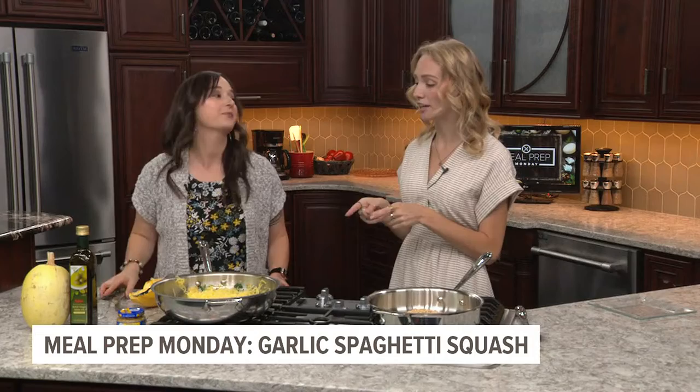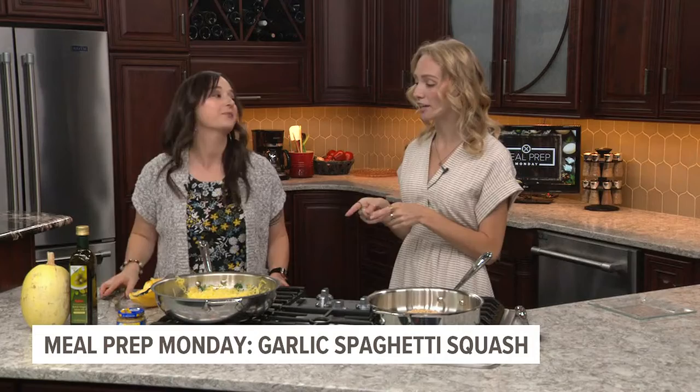Thank you so much, Nina. This is one that's definitely going on my weekly recipe list. It's so easy too. And to find this recipe and all of Nina's past ideas, you can head over to our website and check out Meal Prep Monday at the top of the page.